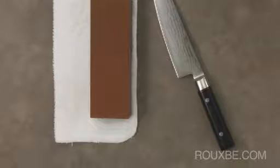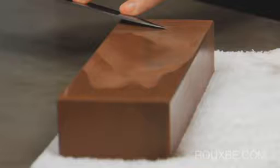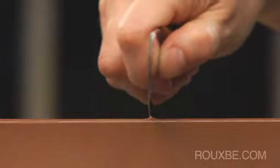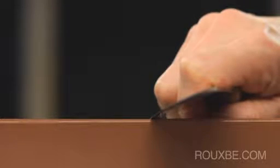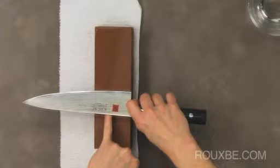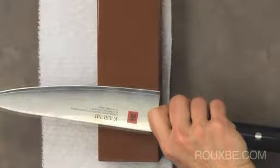To properly position your knife for sharpening, it should be at about a 20 degree angle. To find this angle, start at 90 degrees, half that to 45, and then a little under half of that will be about 20 degrees. Another way to estimate this is to slide the tip of your little finger underneath the knife. You can go slightly under 20 degrees to create an extremely tapered edge, however for the home cook, 20 degrees is a good angle.